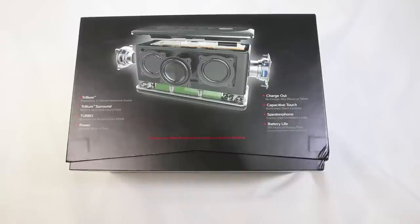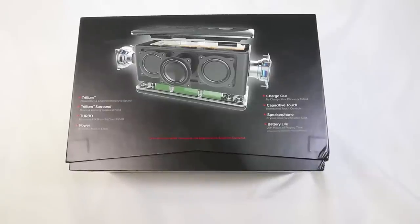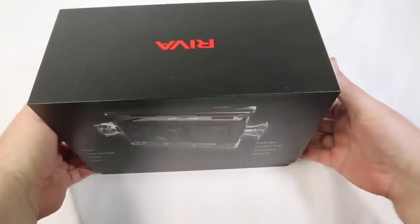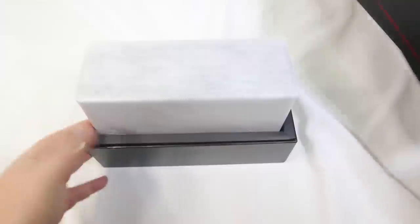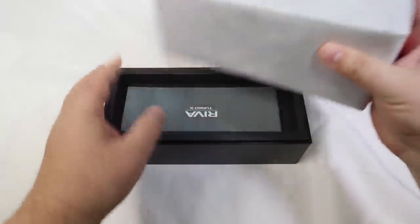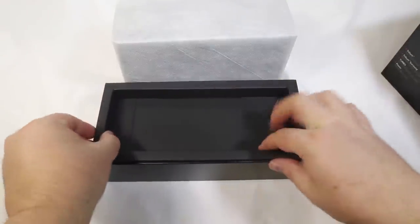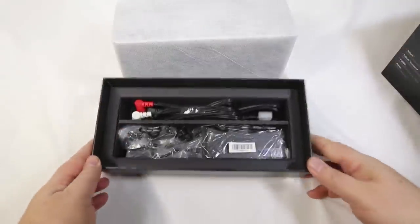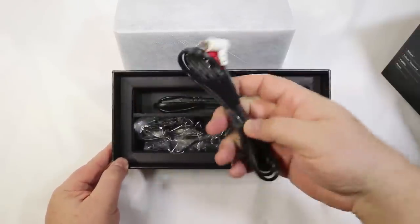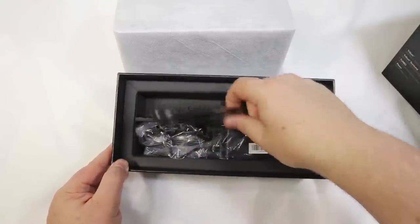It's got a turbo EQ boost and it definitely gets loud — it will boost the sound to over 100 decibels, so you can use that for parties or whatever you want. It's got 45 watts of RMS power, which is the highest in its class according to their website. It's got seven unique ADX trademark drivers that reproduce more musical spectrum than any comparable product, along with proprietary ADX 3-channel amplifiers to maximize audio quality.